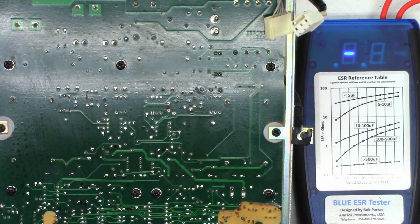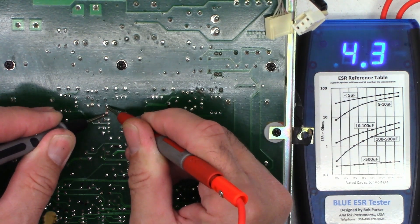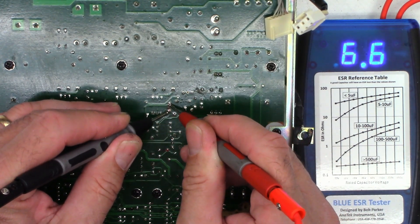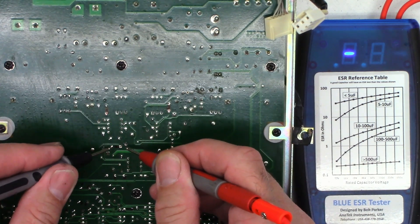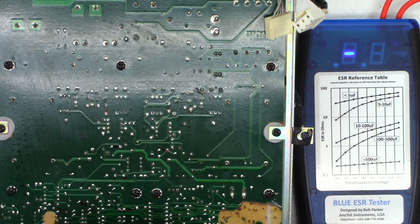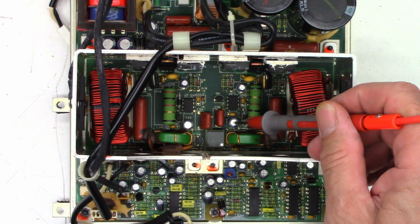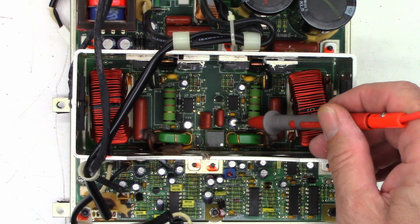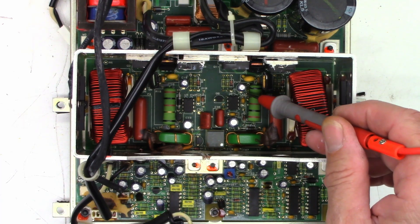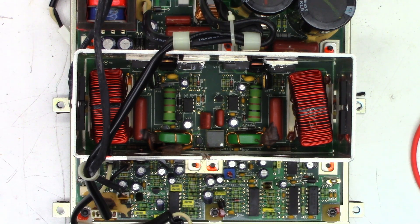While the solder sucker warms up, let's check the four capacitors associated with the output FETs. Ideally they should read half an ohm or less. The readings are: 4.3 ohms, 6.6 ohms, 14 ohms, and 15 ohms. The 100 microfarad caps at 14 and 15 ohms are absolutely toast. The most acceptable would be about half an ohm. The 10 microfarad caps at 4.3 and 6.6 ohms are not great either and will be replaced.